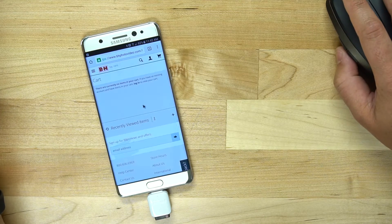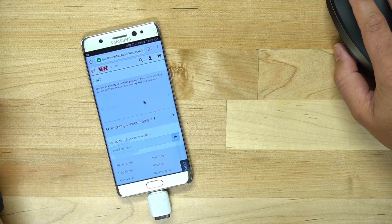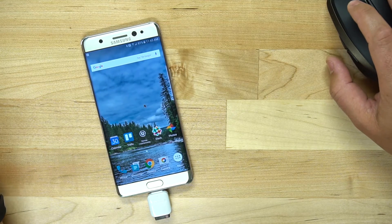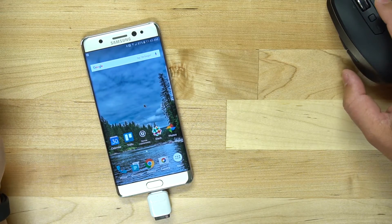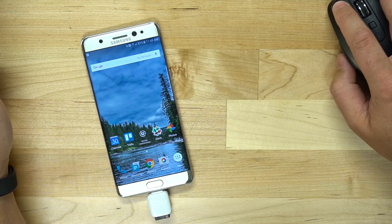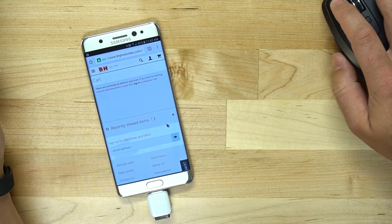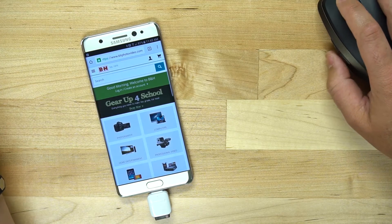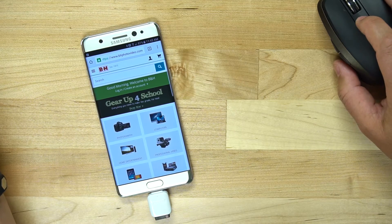Check this out — scrolling works when you're in a browser. This is very much like a computer experience. The buttons on the side of this mouse act as forward and back buttons, so if I am on a website I can hit back and go backwards and forwards. It's just extremely cool.